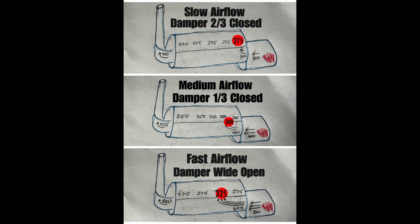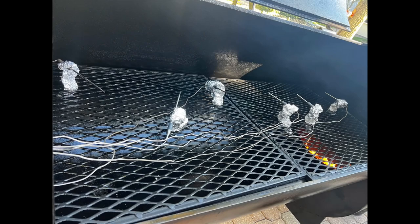Here's a diagram on the different stack damper positions and how it impacts the hot spot location, the airflow speed in the pit, and where that hot spot sits on the cooking surface. I've done hours and hours of testing on this subject, as you can tell by this photo. Check out the video in the description where I go into more detail on that specific topic.